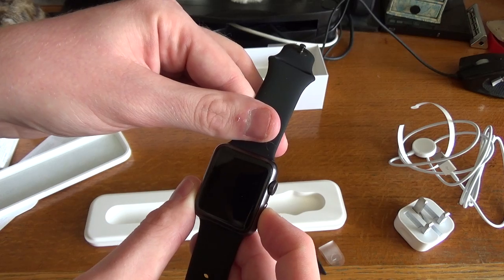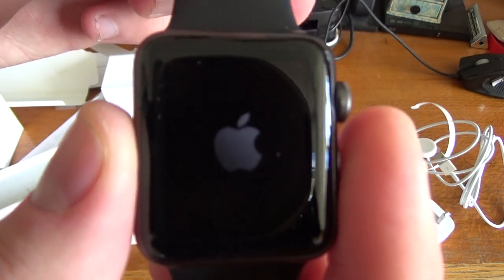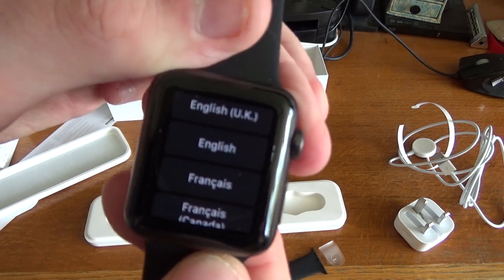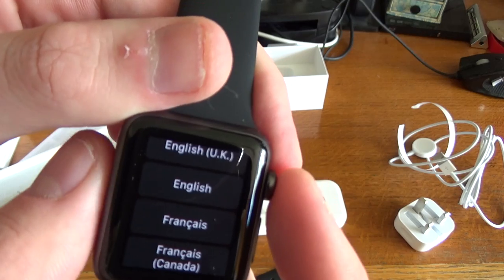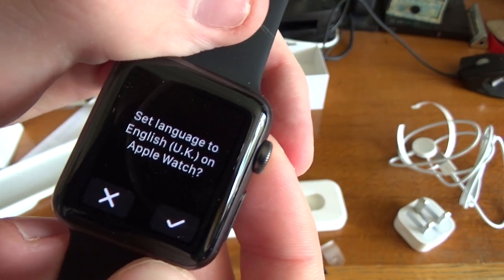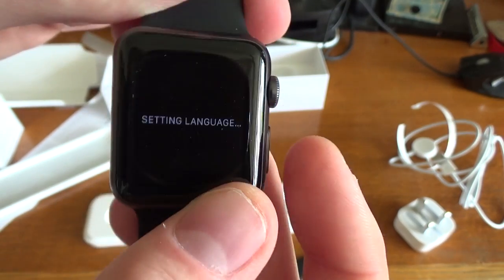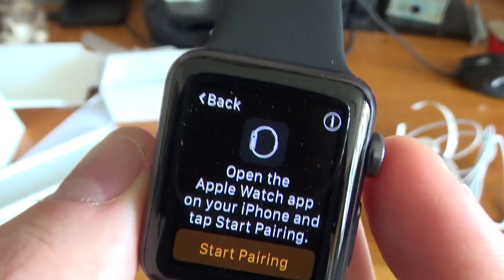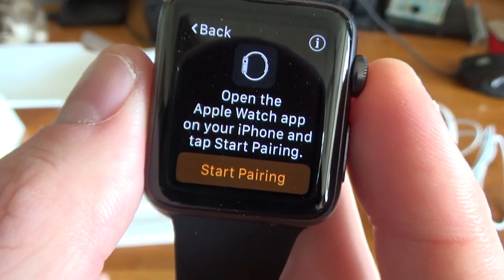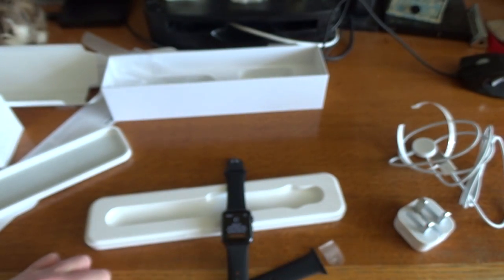Let's just see if we can power it up. Hopefully — there we are, you can see the little Apple logo come up on the screen. And we've actually got the device working. So we've got English, UK English. Just tap on that — select language to UK English. Setting language. And then we've got to actually pair it with the Apple Watch itself. So I'll just go and get the iPhone — sorry, the iPhone rather. Back in a second.